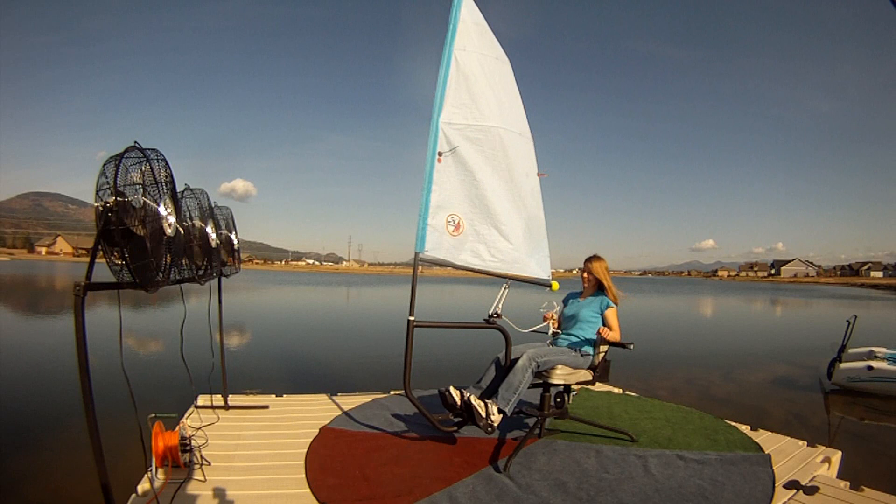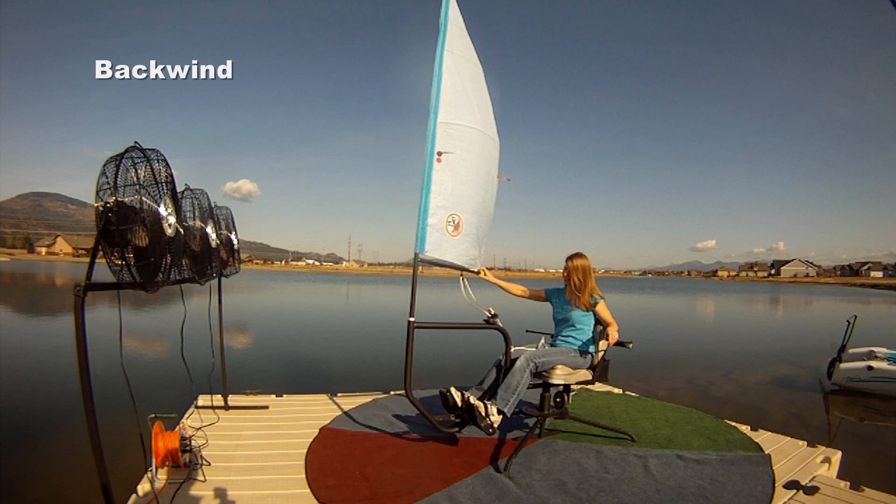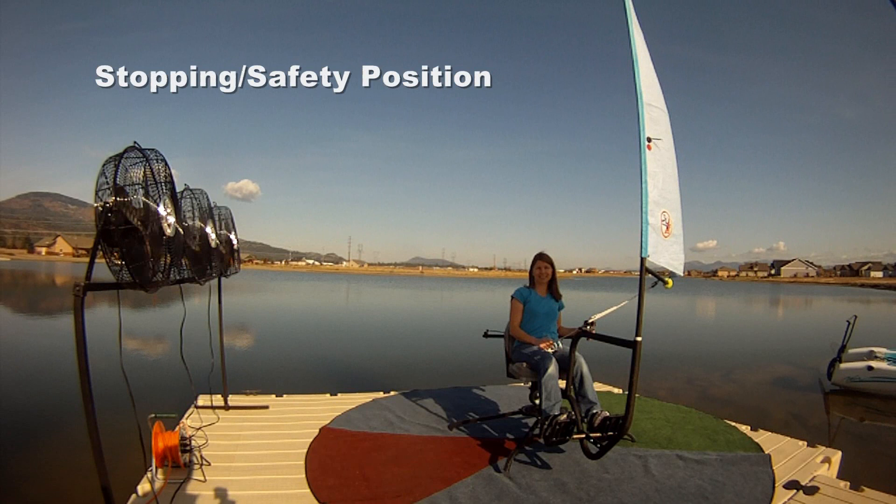She got stuck in the no-go zone! This is how you get unstuck — you backwind the sail. To backwind, remember you need to point your tiller toward the end of the boom. There you go — straighten it out. That's how you get unstuck.